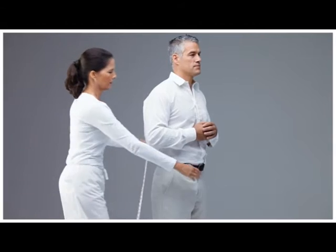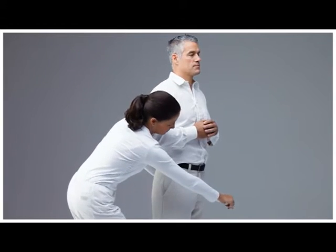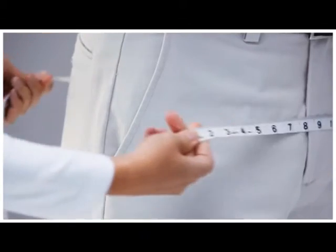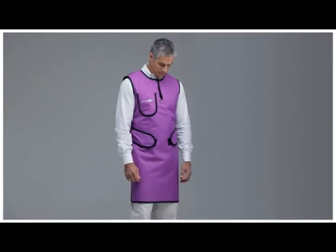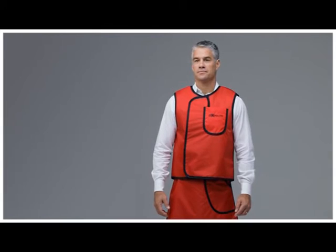Hip measurements are taken in the same manner as the waist. Measure around the fullest area of the hips. If possible, take the length measurements while wearing a similar apron to the one being ordered.